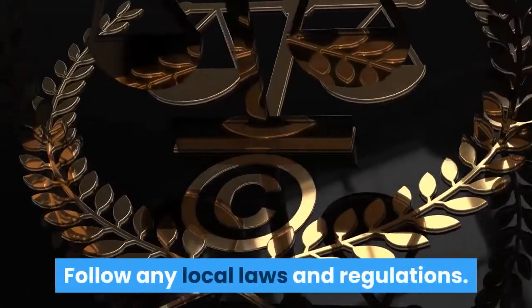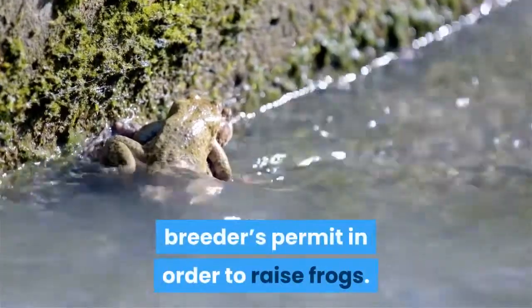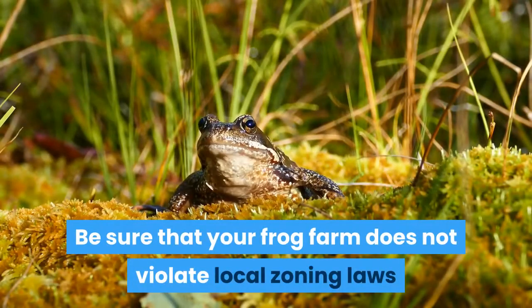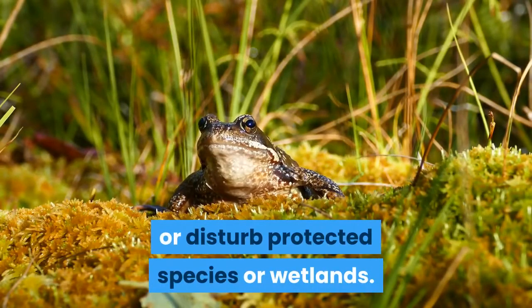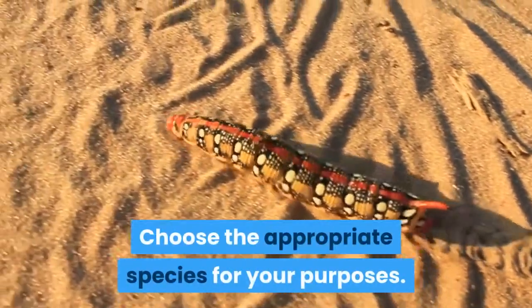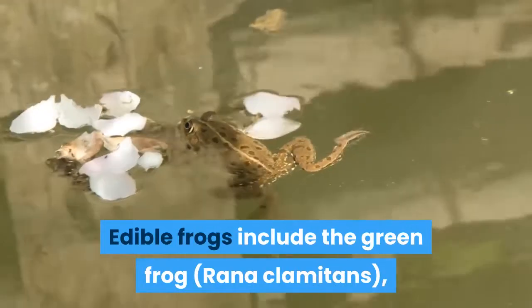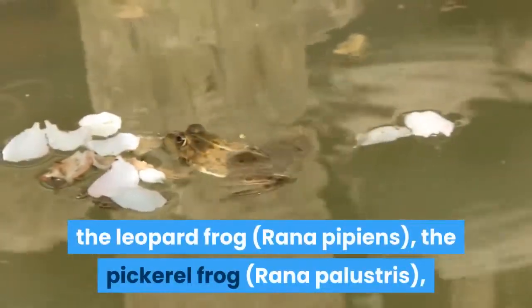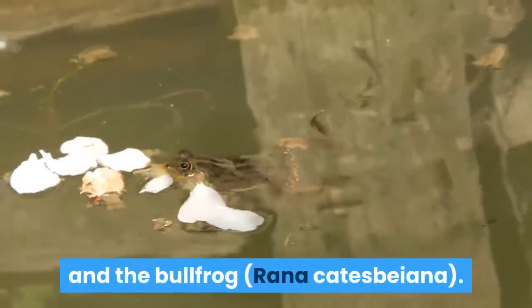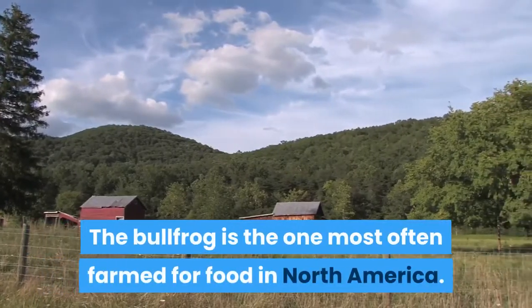Follow any local laws and regulations. You may need to purchase a wildlife breeder's permit in order to raise frogs. Be sure that your frog farm does not violate local zoning laws or disturb protected species or wetlands. Choose the appropriate species for your purposes. Edible frogs include the green frog (Rana chlamatins), the leopard frog (Rana pipiens), the pickerel frog (Rana palustris), and the bullfrog (Rana catesbayana). The bullfrog is the one most often farmed for food in North America.